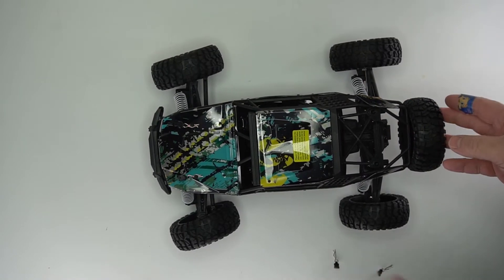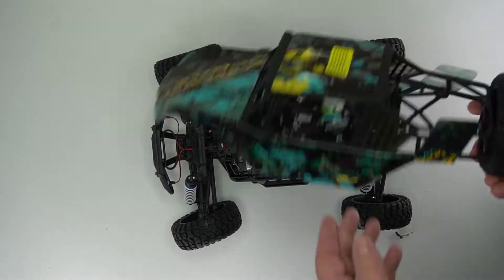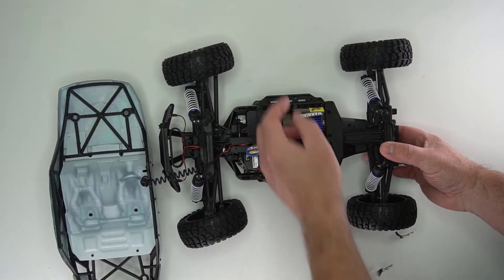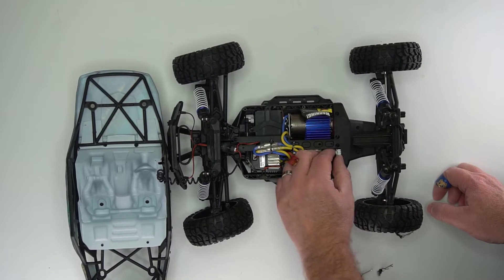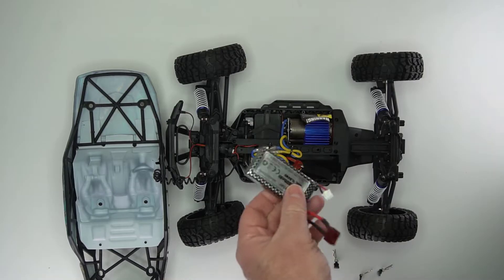The pins to remove the top have plastic tabs that make it a lot easier to remove. The top has a cord for lights — it's a bit tricky to remove, so I usually just leave it plugged in. The motor has a big heat sink and a single servo for steering. The battery is easy to remove and stays in place with velcro.